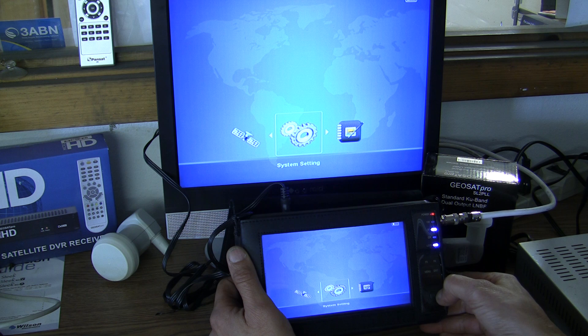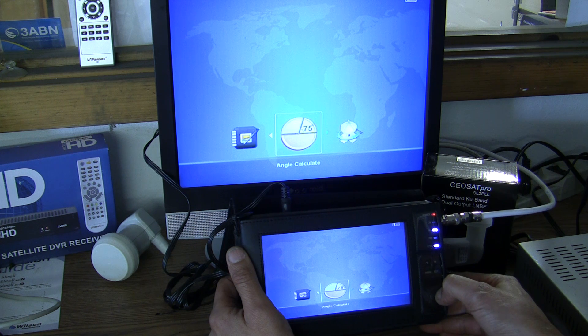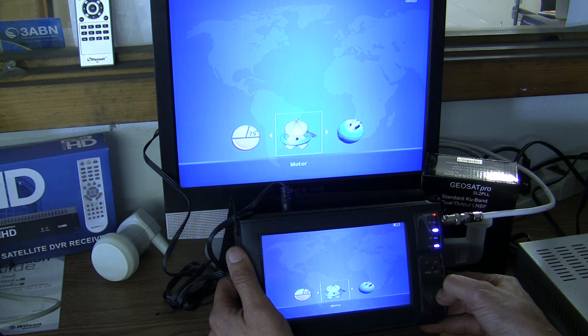There's system settings which you can select, channel edit where you can edit whatever channels you scan in. Here's the angle calculator which uses GPS, here's motor adjustment so you can control the motor, and here's finding satellite.